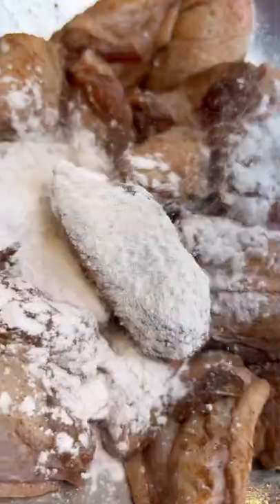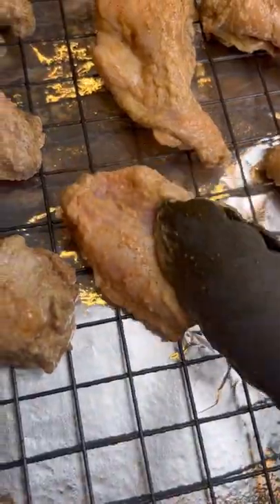Once your chicken has marinated, pat it dry and add some baking powder. Then bake on a baking rack for 40 minutes until golden brown. Make sure to turn it halfway through.